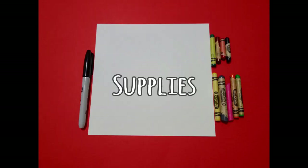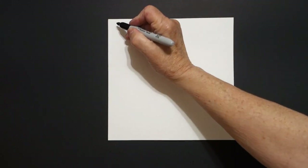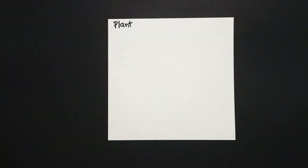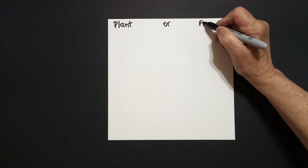Hi, I'm Patty Fernandez and I'm an art teacher. Visit my website at pattyfernandesartist.com. Today's project is: is it a plant or is it an animal?